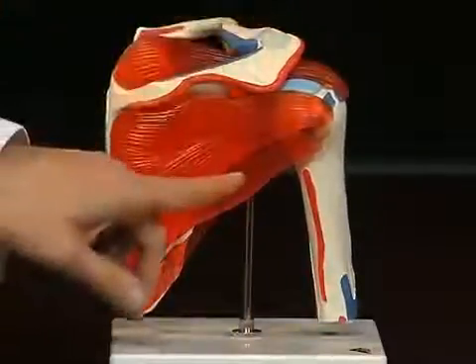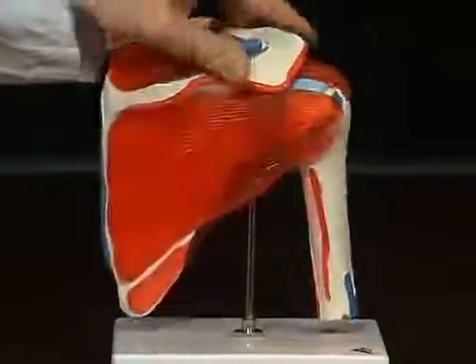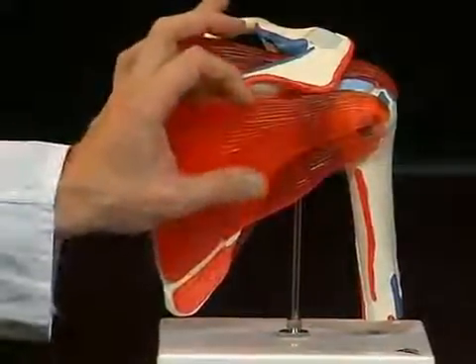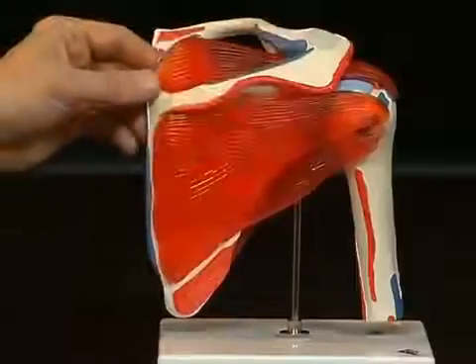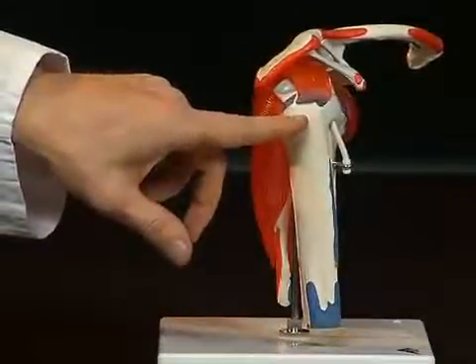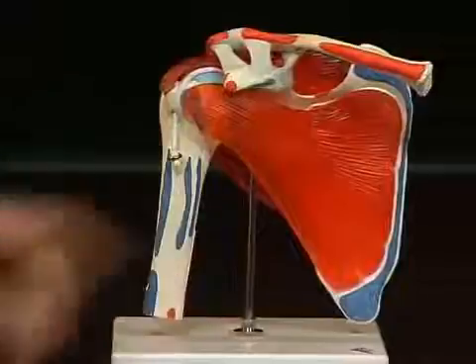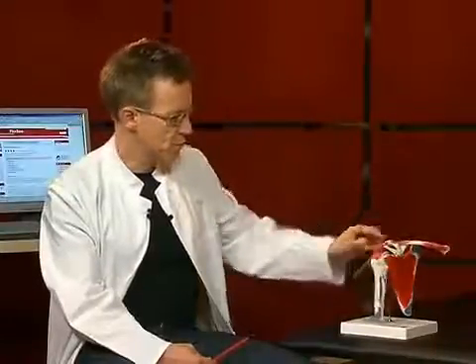Individually, these muscles are: the musculus teres minor, which stretches from the scapula to the tuberculum majus of the upper arm bone; then the musculus infraspinatus, lying underneath the spina scapulae — a more or less triangular muscle converging at the tuberculum majus; and above the spina scapulae, the musculus supraspinatus, which stretches underneath the acromion to the tuberculum majus of the humerus. There is a fourth muscle on the ventral side belonging to the rotator cuff: the musculus subscapularis, which attaches to the tuberculum minus of the humerus. Together, these four muscles lead to the head of the humerus, move the humerus, and stabilize the shoulder joint.